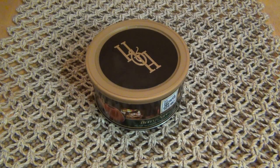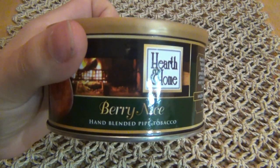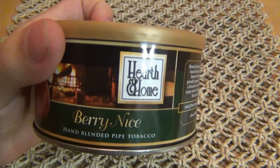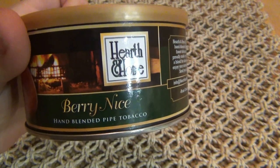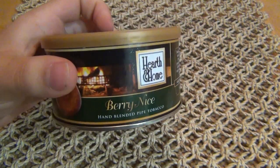Hey, what's up guys, today I'm doing a new tobacco review. This one is Hearth and Home Berry Nice. I'd like to remind everyone these are for adults — seriously, I'm not making these videos for kids to watch and think it's cool to go smoke, so please don't. It's not good for you.